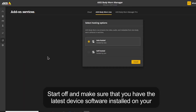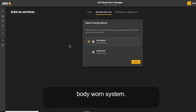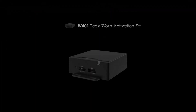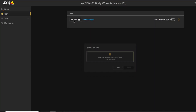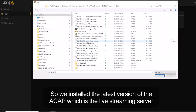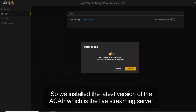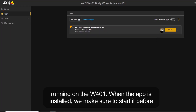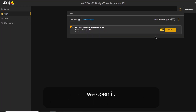Start off and make sure that you have the latest device software installed on your Body One system. To verify, you can go to the Body One Live tab and make sure that the self-hosted version is showing and available. We installed the latest version of the ACAP, which is the live streaming server running on the W401. When the app is installed, we make sure to start it before we open it.